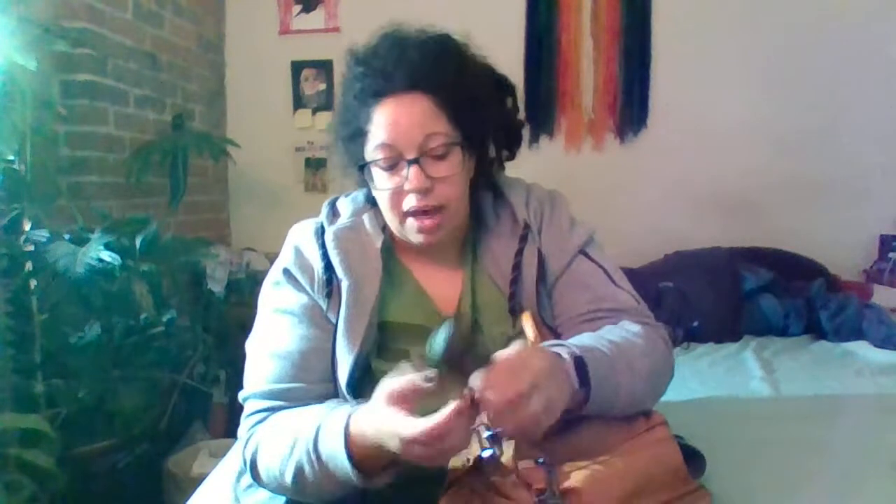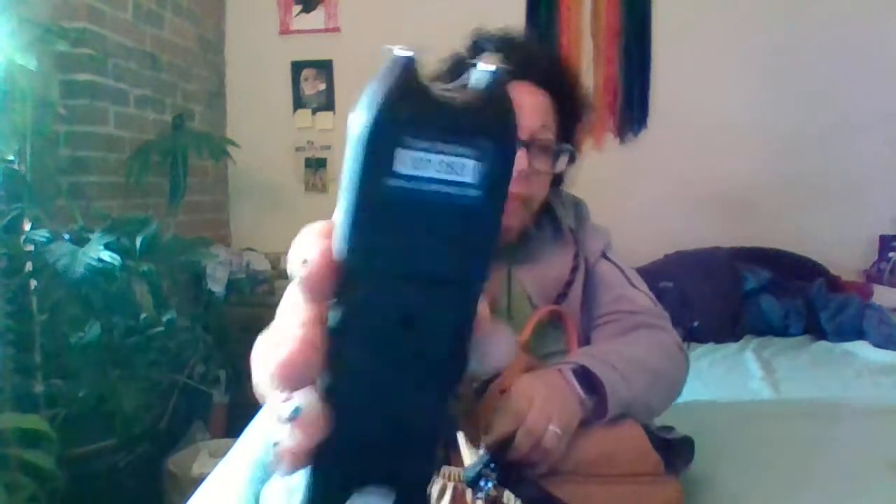First it has these two little side pockets. In this one I have my inhaler because asthma. And then in this one I have a stun gun which needs to be charged, but it also has a flashlight on it. I have never had to use it and hopefully I never do. There are other things that I would prefer for self-defense, and maybe I could make a video on that sometime.